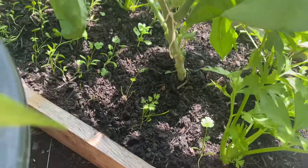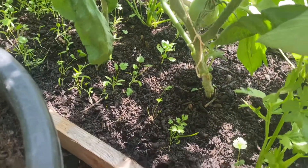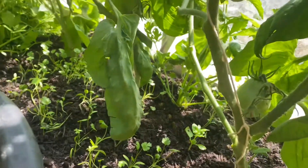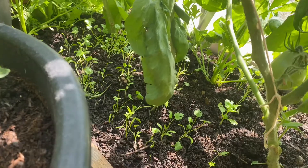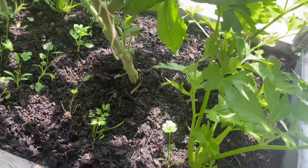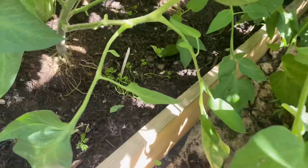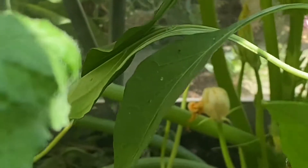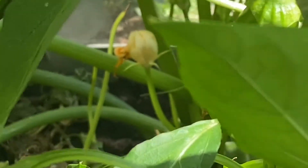I've got the odd thing down here — I think this is coriander down here and some odd carrots popped in and about, and the celery's coming on now. The same over here — I've got some carrots popping up and that courgette is still producing.